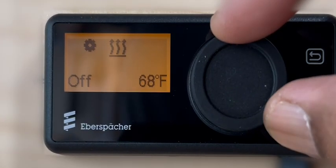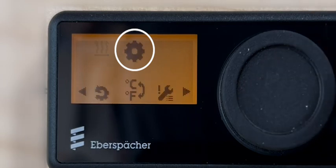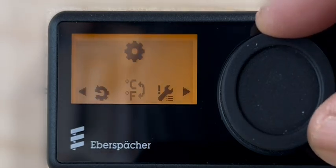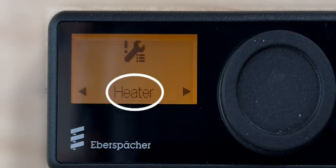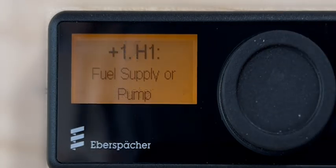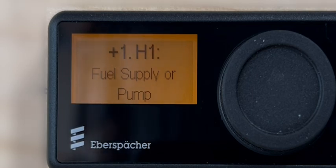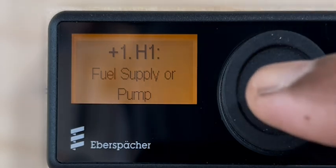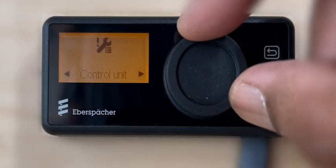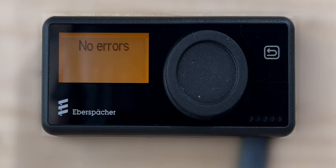To review the user level error messages, select the settings function in the main menu and press the control knob to confirm. Select the option fault messages and press the control knob to confirm. Select the option heater and press the control knob to confirm. The error message with a brief description will then be displayed. Rotate the control knob to cycle through any additional error messages. In case of no active faults, a no error message will be displayed.